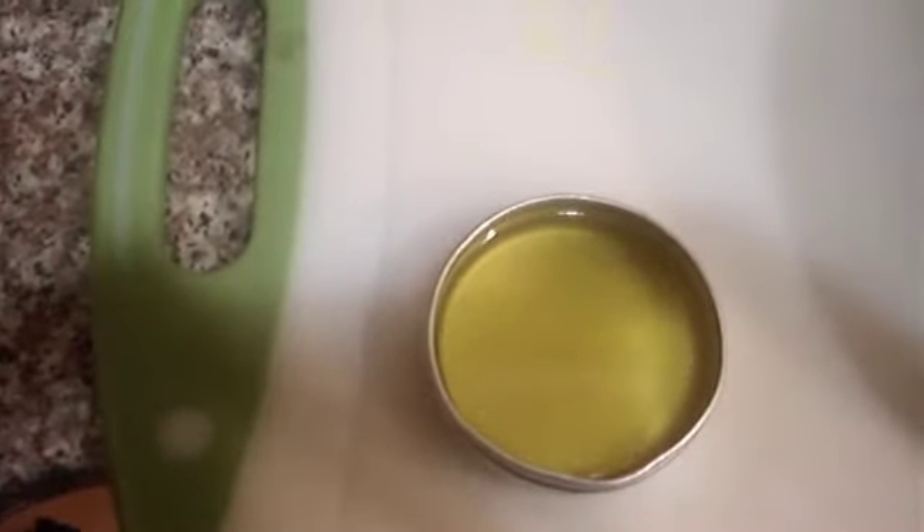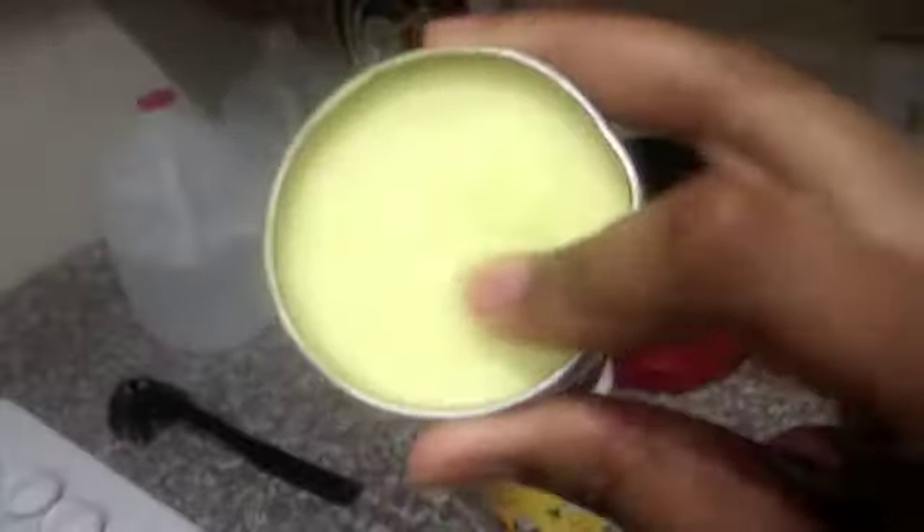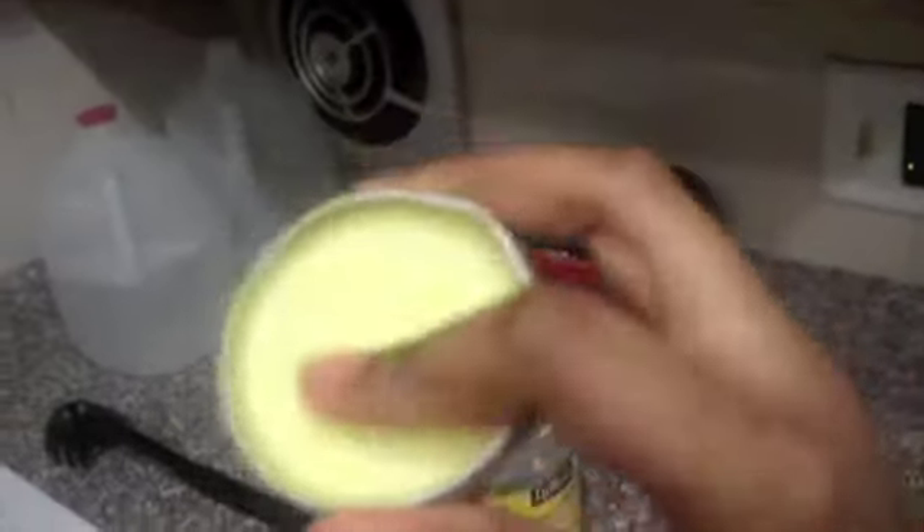I'm going to put it in the freezer for a little bit and I will show you guys the finished product. I just took it out of the freezer and this is our finished product — it's good to go. It's shiny, it's nice and pepperminty, or mentholy, whatever you want to call it.